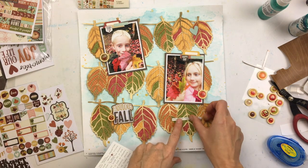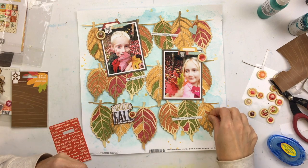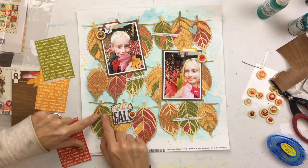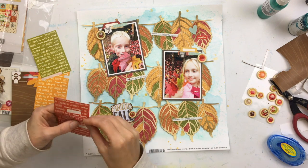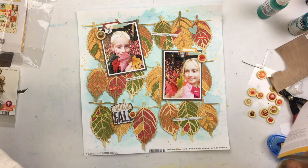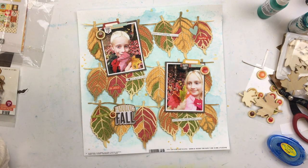I'm going to add just a couple of these phrase stickers, which are super fun with fall phrases. I thought about adding some tiny leaf stickers in the background, but I'm going to keep it pretty simple. I also tried some wood veneer leaves, but I've already got some pretty leaves — I don't need any more.